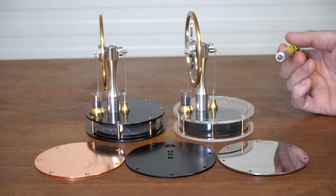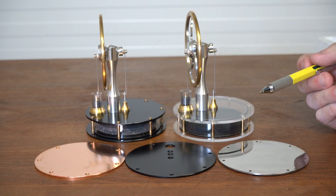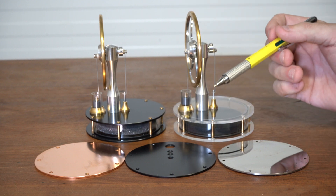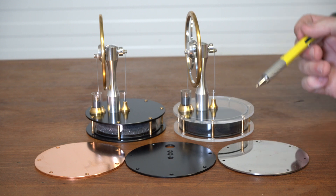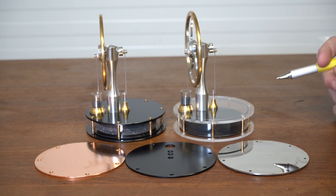Some will start quicker than others. For example, the copper one has more mass to it, so it would take a little bit longer time to warm up. The aluminium ones are pretty good, but the solar ones — you can actually run them quicker because you can get the heat straight into them straight away.